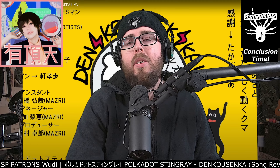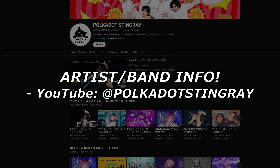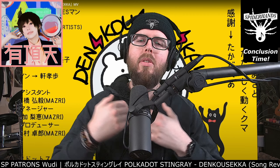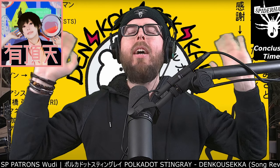That's effectively my review of this track from an act named Polka Dot Stingray titled Denko Seka. Hopefully you enjoyed it. If you did, please go show them some love via their various social medias and their YouTube page. Stay cool and stay safe, and please remember to support your local musicians and artists at this point in time - more than ever with a lot of crazy stuff going on in the world. I will catch you in the next SP Patrons video. Spider Hands out.